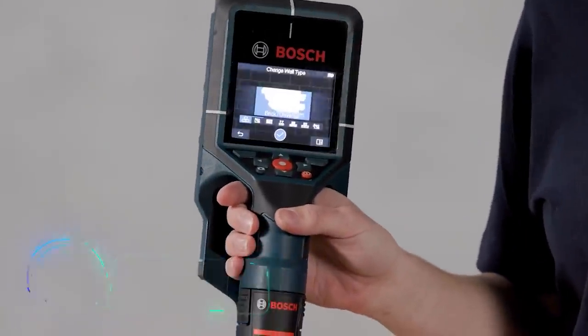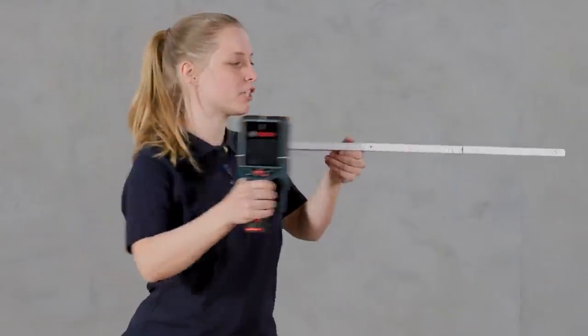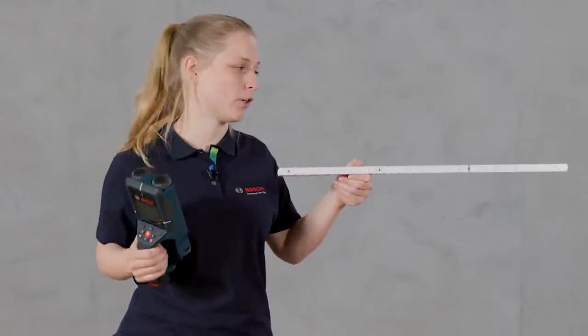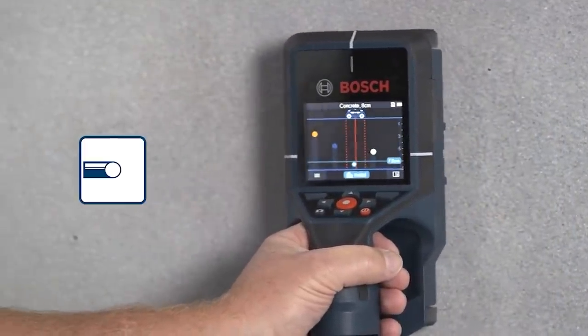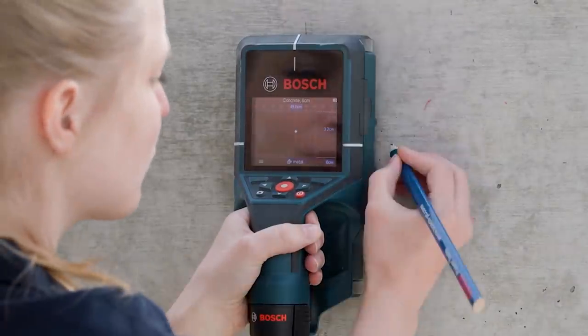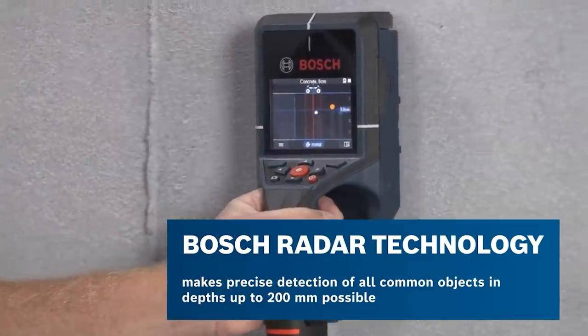The wall scanner — for exceptional results, says Bosch, the German company that produced this tool. It'll come in handy when you need to quickly find metals, plastic pipes, wires and wooden structures in walls. Bosch radar technology provides exceptional safety and clarity, making it immediately obvious if there is water in a pipe or current in a wire. It can also detect leaks.